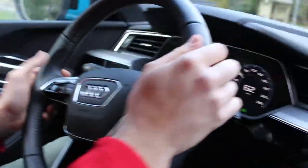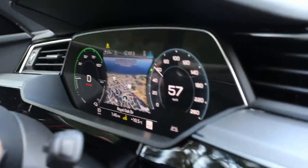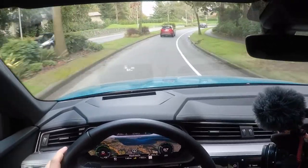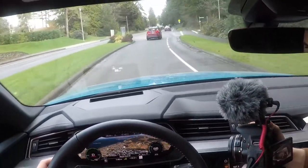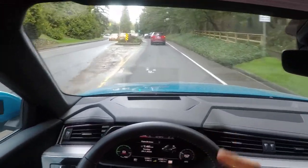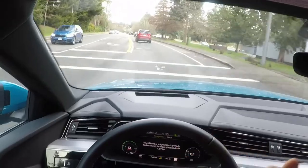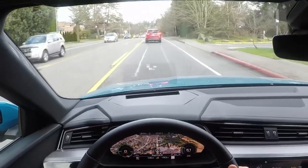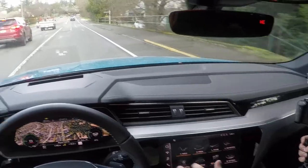We're in GPS mode now, and you can get closer or further away on the map. Press the view button and you get a bigger view with the Google Maps option — super cool. You can switch to date and time, radio, everything. You can connect your phone with Apple CarPlay — the whole deal. I have wireless Apple CarPlay set up on my phone.